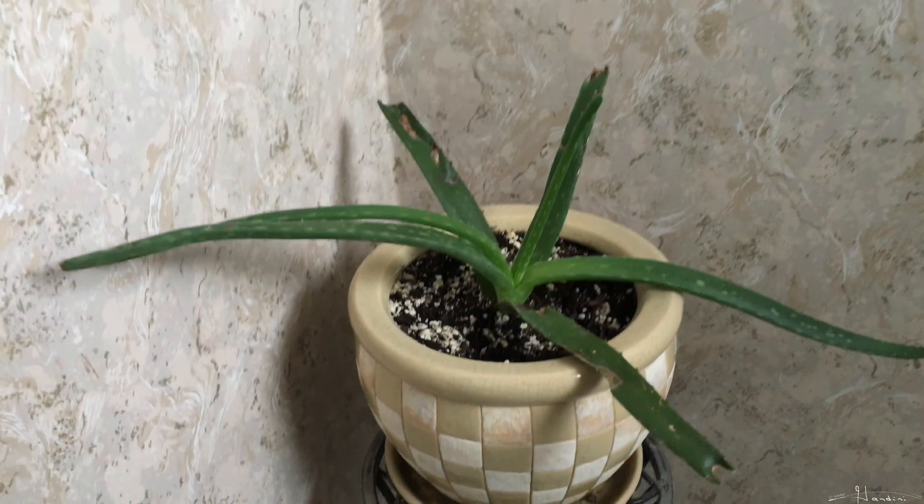I bought this aloe plant two and a half months ago and it already had some dying leaves. I didn't buy it from Walmart or anywhere where they were just lush and beautiful.